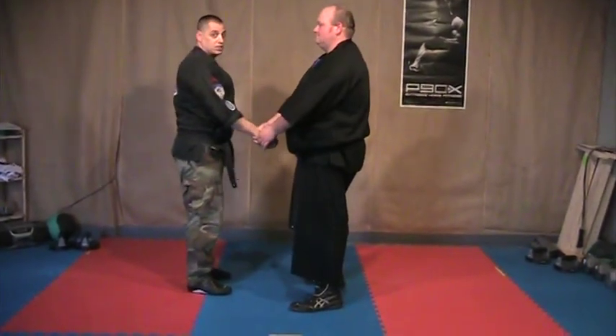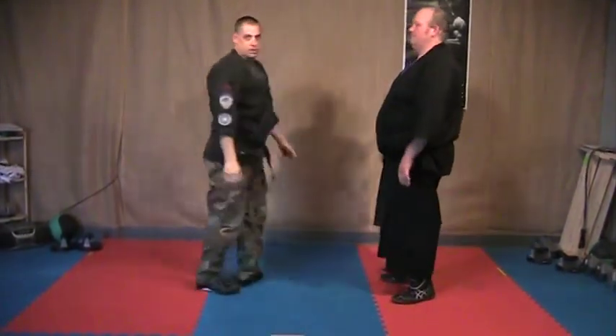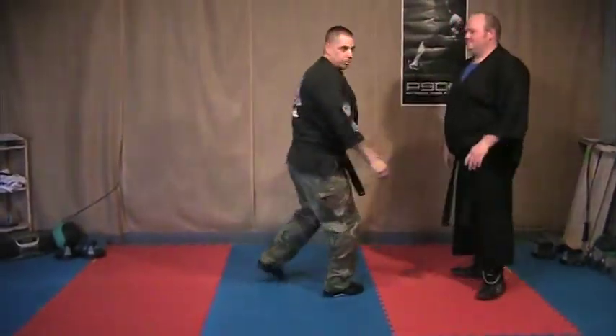Darting Mace is already a fast technique, and now this is even faster — because it's only two hits, two moves. In real life, it's really hard to do without damaging the other person, so take it easy.